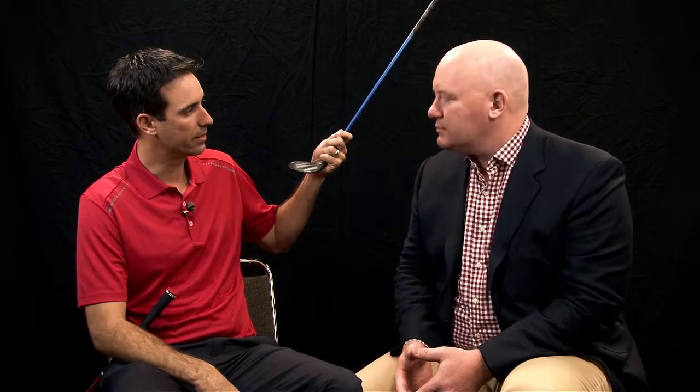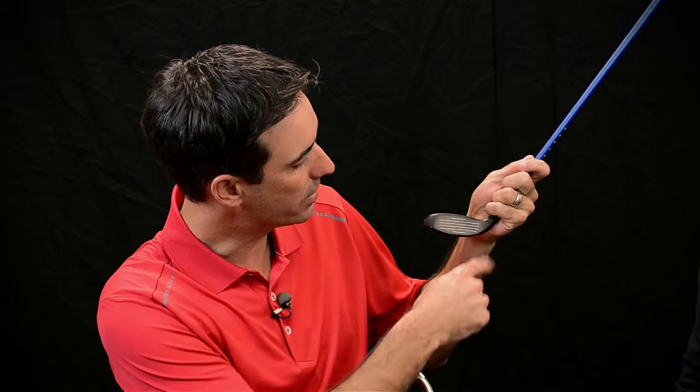Well, first and foremost you can see it's got a very shallow face. Adams is all about creating products that are easy to get the ball up in the air for all golfers. The shallow face and the tri-sole design allows you to get the club really under the ball so you can get the ball up in the air. And Tight Lies is just synonymous for doing that. It started with a fairway wood and now actually offering the hybrid, people are really excited about trying this product out.